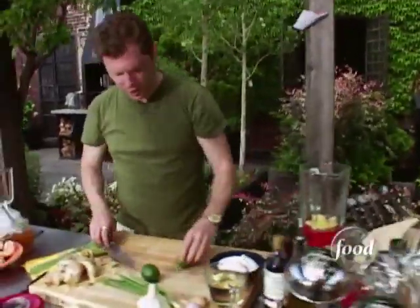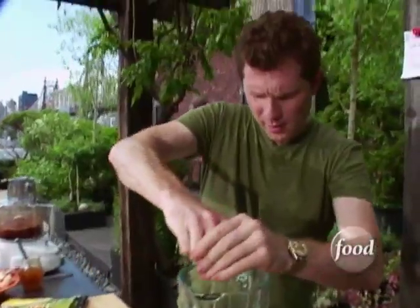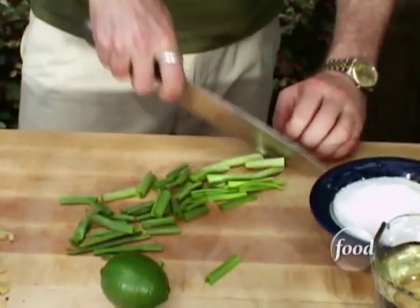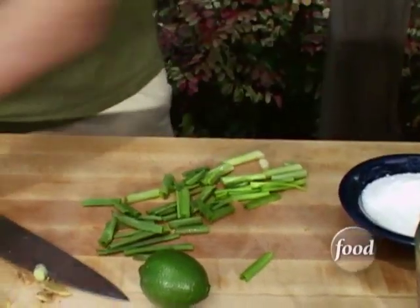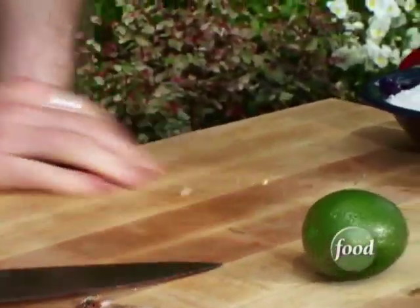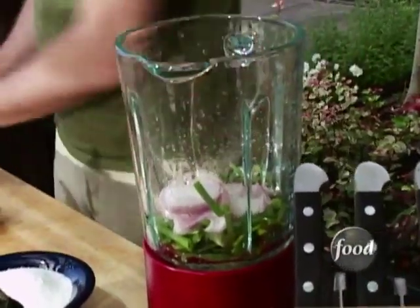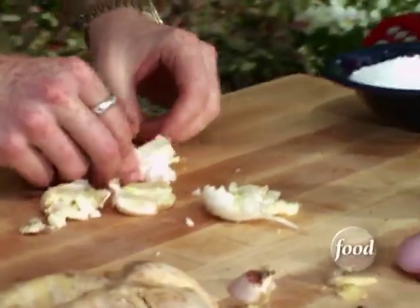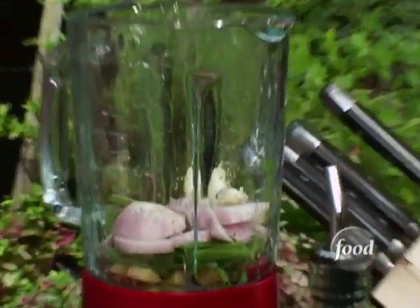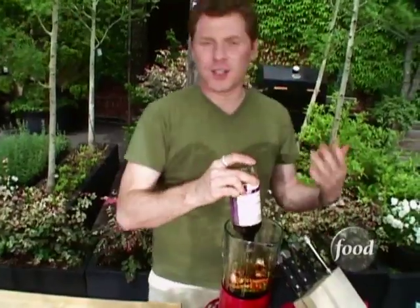So everything in the blender: some ginger, some lime juice, some scallions. You can use an onion or I'm gonna use a shallot. And then some garlic. And then some soy sauce. This is really gonna be the foundation of your marinade.